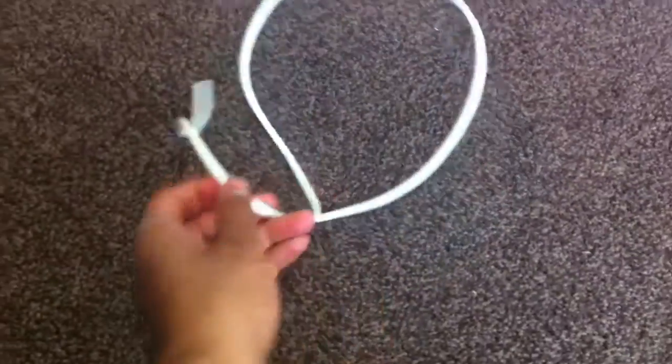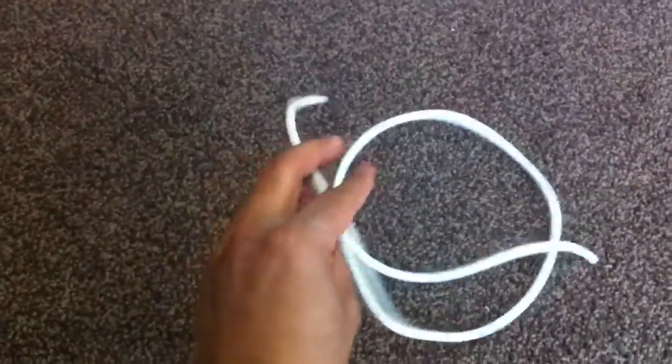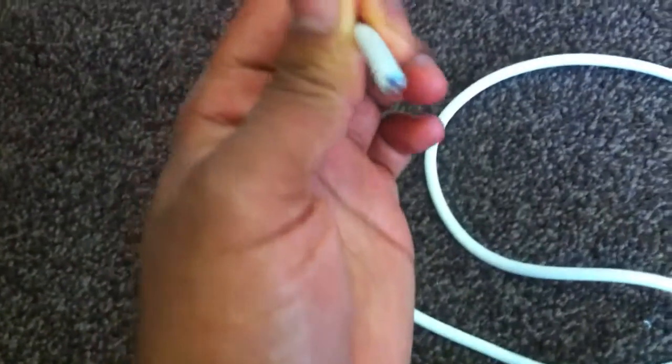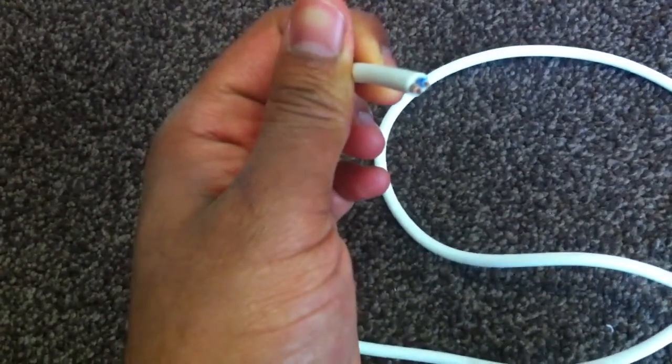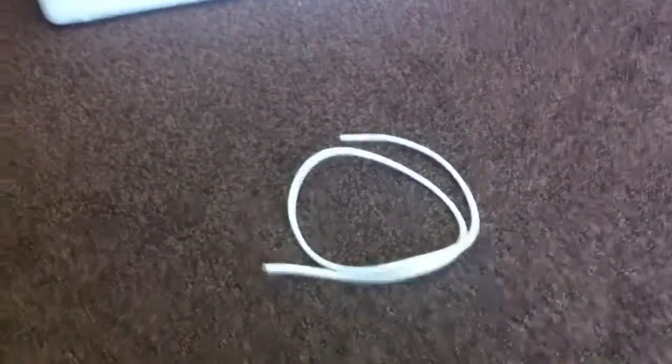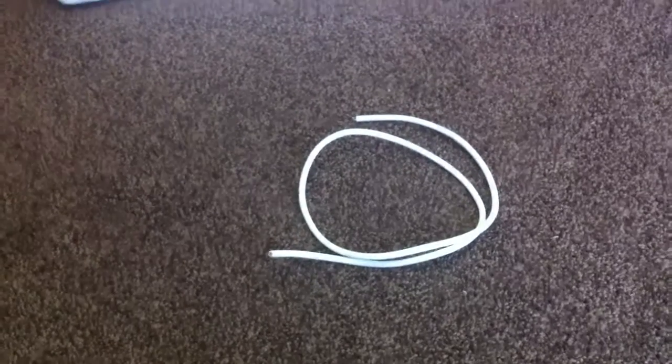And that's everything. You will also need some spare cable — this is going to be to connect the thermostat to the light bulb. Just half a meter or a meter should do; you don't need much.